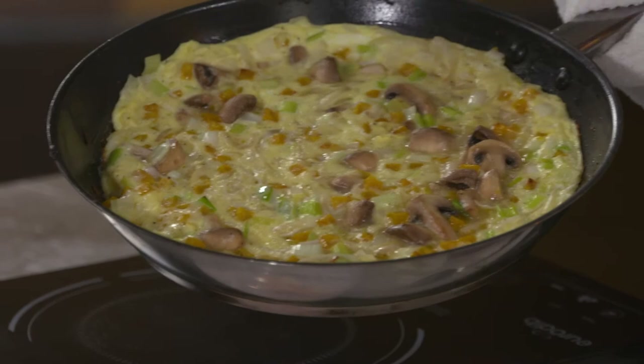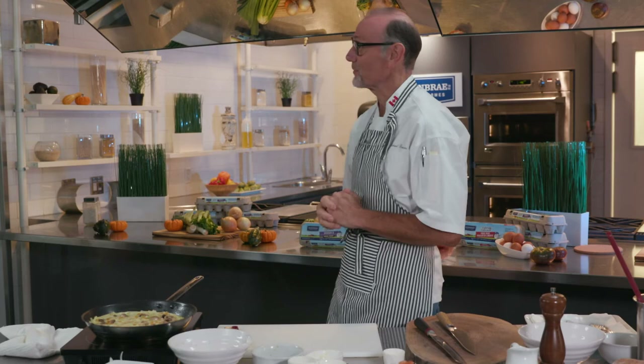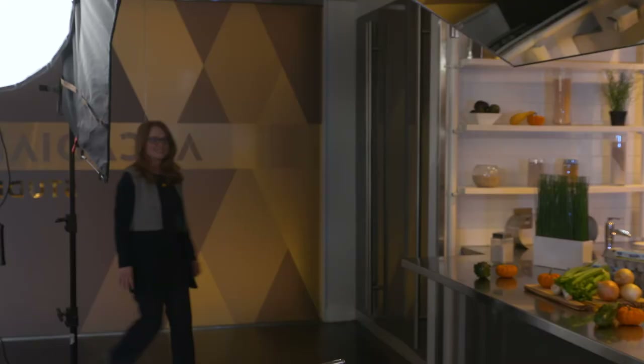Just take a look at that — see how wonderful and light and fluffy the eggs are, the amazing colors, how inviting that looks. This is just the beginning. I need someone very special to share this beautiful frittata with — and who better than the most knowledgeable person I know about eggs? That is Margaret Hudson from Burnbrae Farms. Come on in and join me, Margaret.